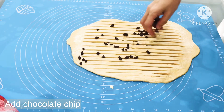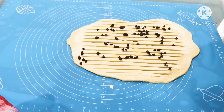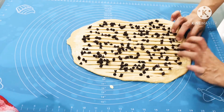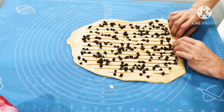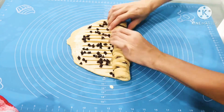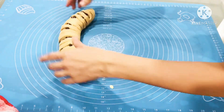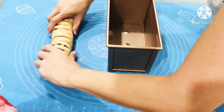Next we will add in the chocolate chips. You can add in any other topping that you like. After that, we will fold it up tightly like a Swiss roll. Next we will place it into a baking tray and rest for another 1 hour.